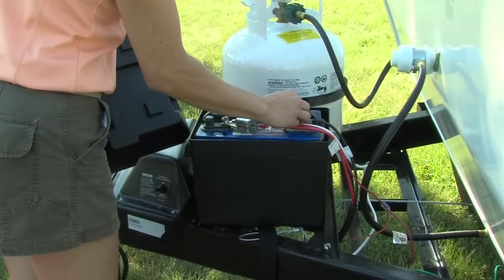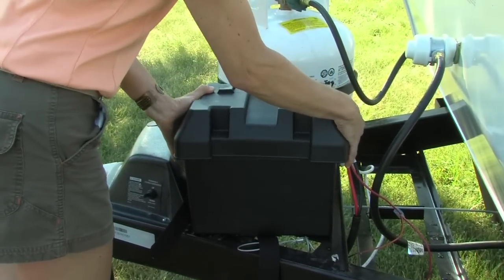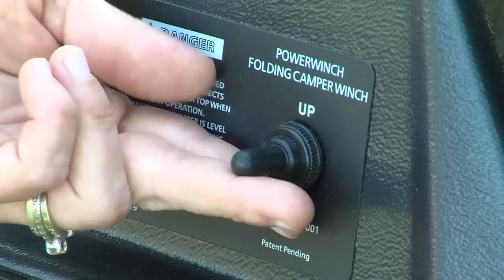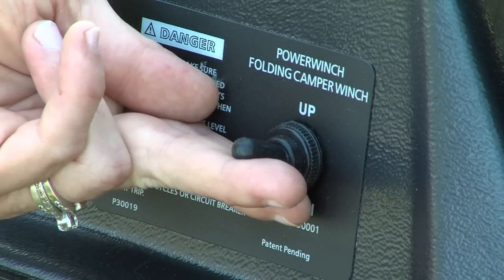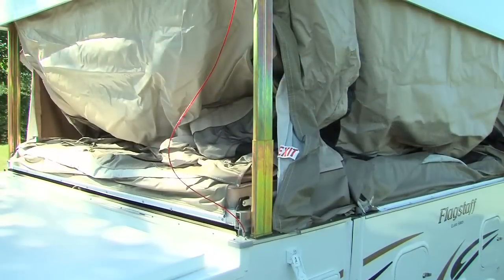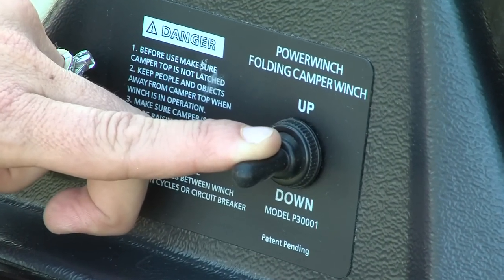If your Flagstaff is equipped with an electric lifter system, be sure that the unit has battery power before proceeding. Once the roof latches are released, simply push the switch on the power winch to the up position to raise the roof. Keep an eye on the extender cable for indication that the roof is fully raised. To lower the roof, push the switch on the power winch to the down position.